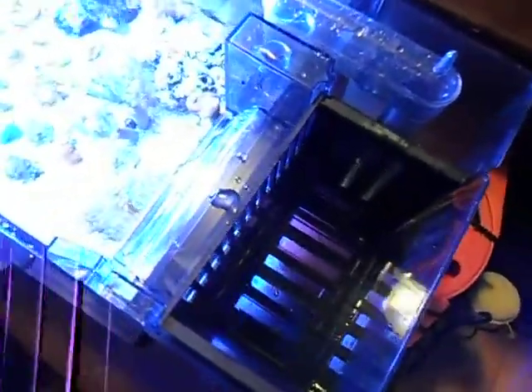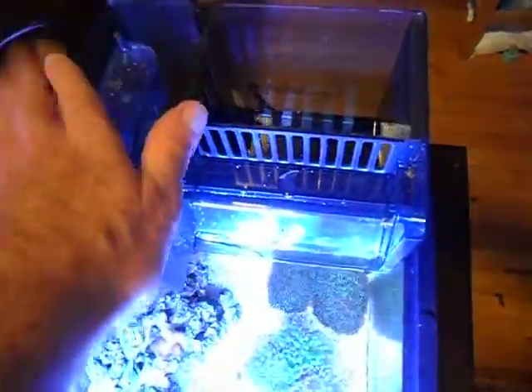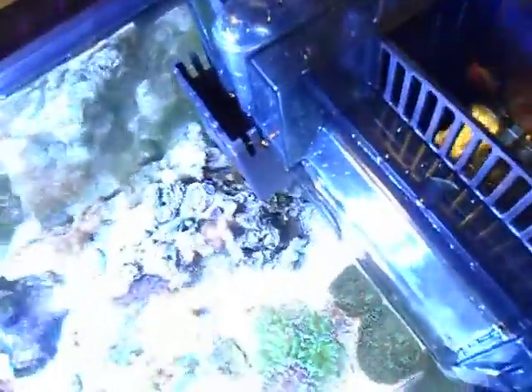Not much to it. Not the greatest video I know, guys, but you can get the idea of how simple it is. The factory cover fits over the top — nothing interferes with the fit of the factory cover. So let's go ahead and plug in the filter.